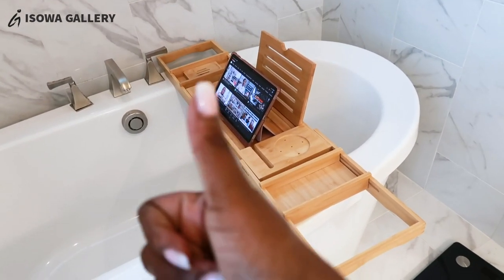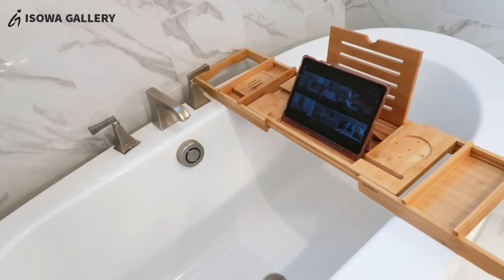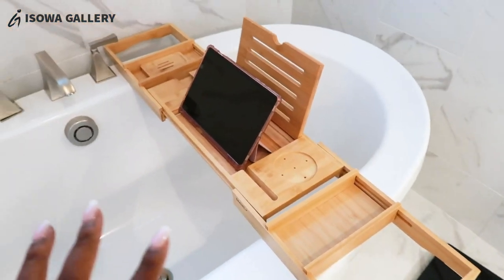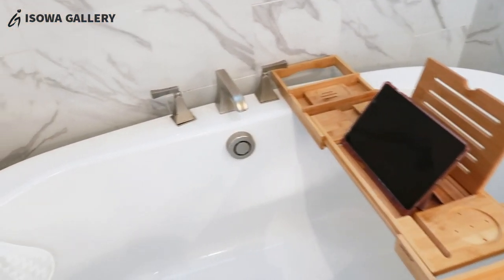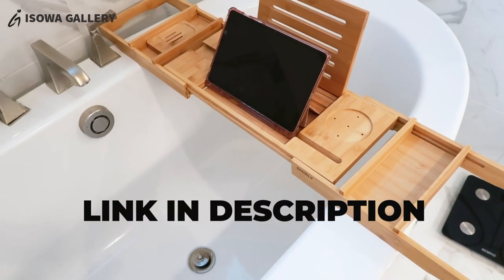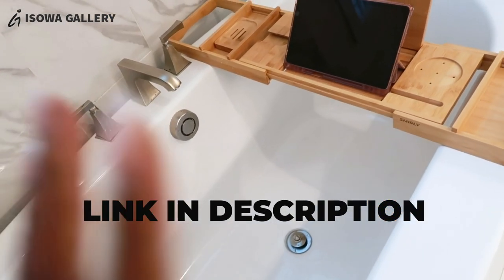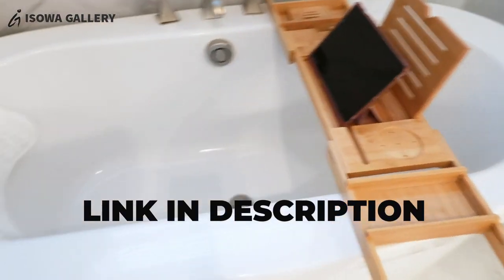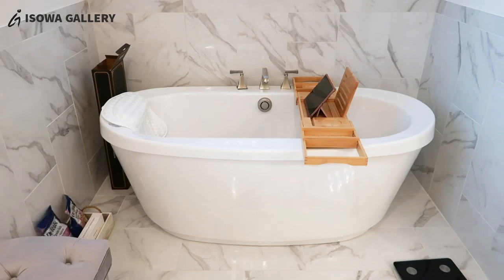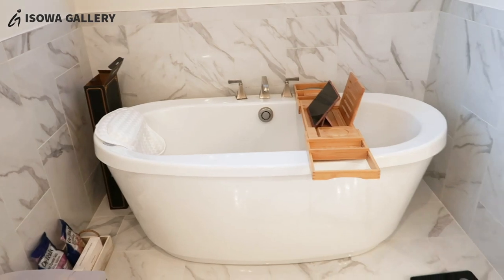Just to recap: this is a bamboo adjustable organizer bath tray. If you want to try this, the link is in the description below. This is not sponsored — I just wanted to show you how I'm going through the process of setting up my bath area. I really want to enjoy this experience. It's going to be something new but I want to enjoy it.